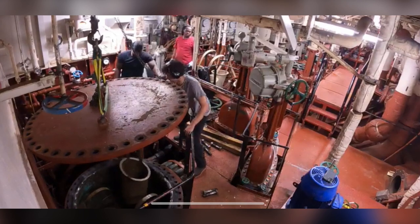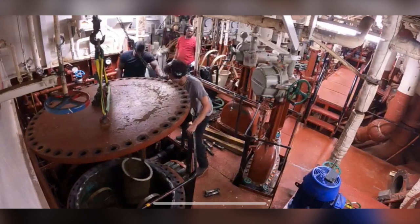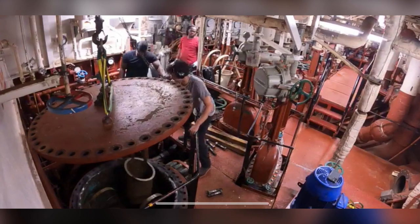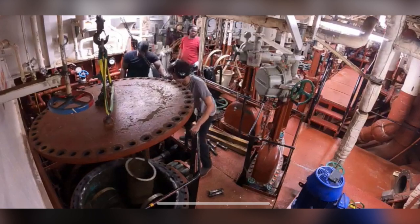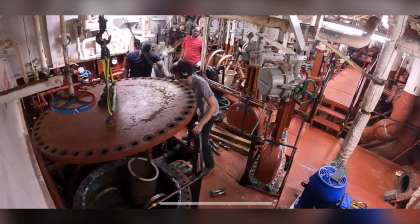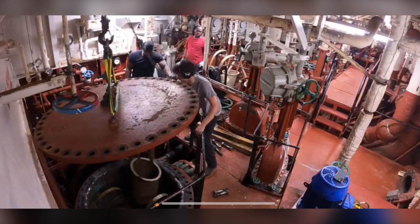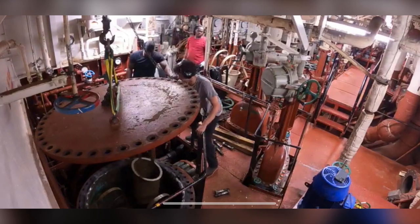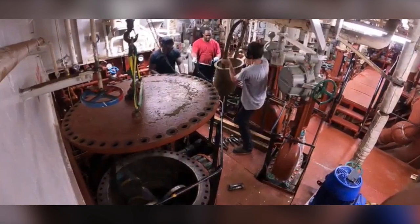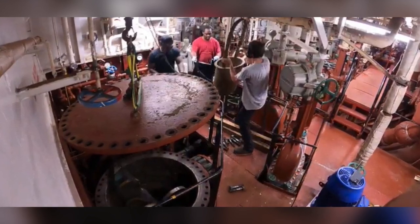I am on the 15-foot flat level receiving the sea strainer that Elijah Ramthon is passing up to me, and we are getting ready to put them in trash bags located behind me. I am preparing to put it in the trash bag that a member of the engineering department is holding.